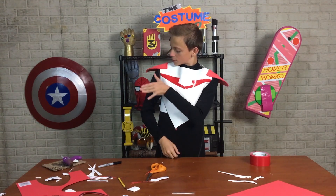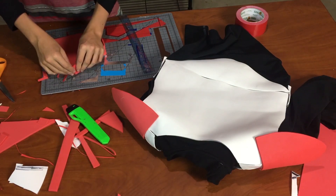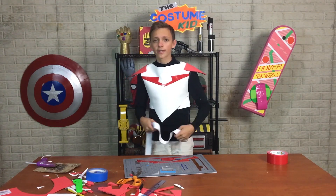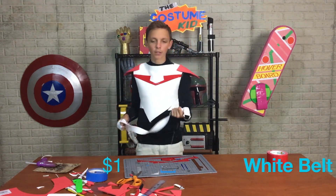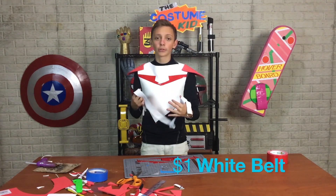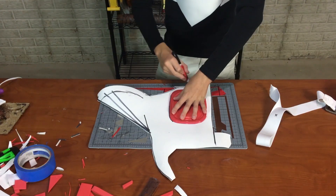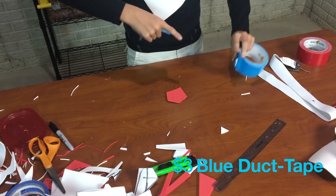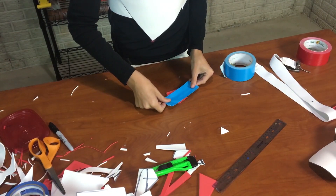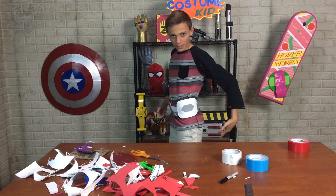These red shoulder pads are looking pretty awesome. Moving on to the back — I'm gonna make a small box out of the red foam and then glue that to the back. On to the next step: his belt. I've got this white belt from the thrift store and I'm gonna be building off of that with some foam. That's it for this awesome looking belt.